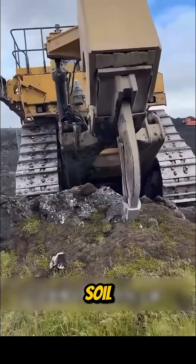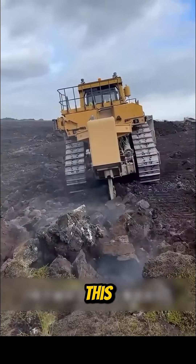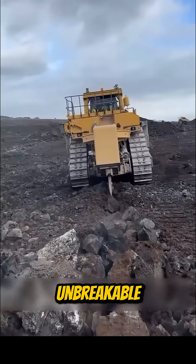Next up, a soil pusher. This beast crushes hard ground and rock with ease. For this machine, there's no such thing as unbreakable soil.